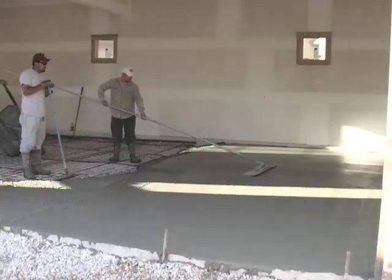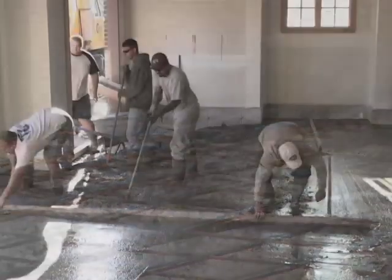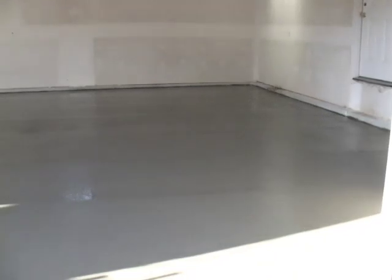Cool fall mornings are just a sign that winter is a few days away. But for this home, they don't have to worry about those cold days as they install a slab heating cable to keep the place warm and comfortable.